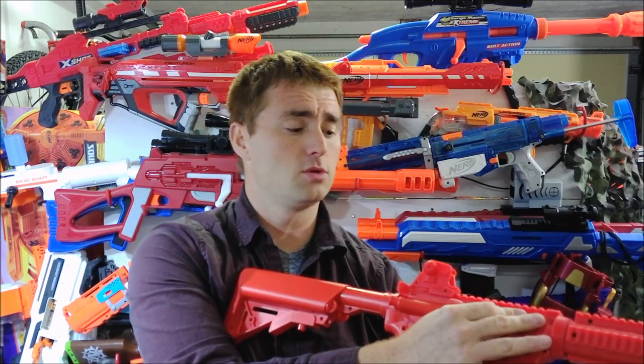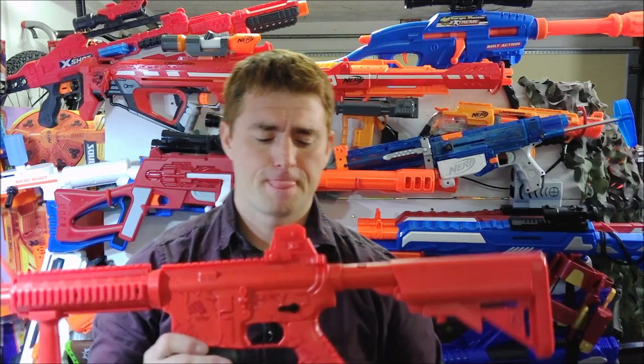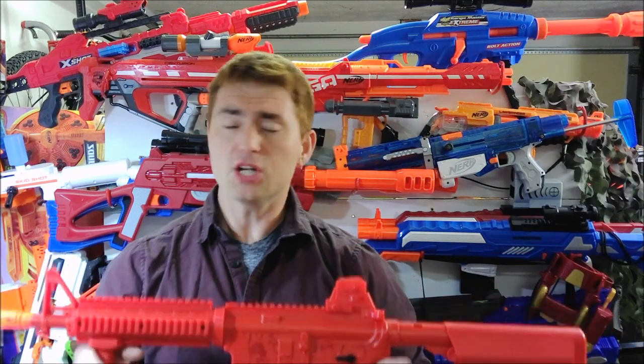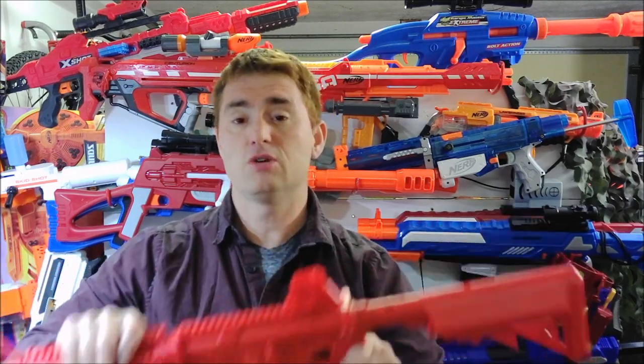That is the jam door right there, and when firing with fresh cartridges you'll actually see a puff of CO2 come out where the jam door is — that's something I think they could improve on. But I didn't really have any jams, especially not due to the blaster itself. I did have one that was more on me: the first dart in the magazine pushed forward a little too far, enough for the breech to catch it, flip it, and fold it over.